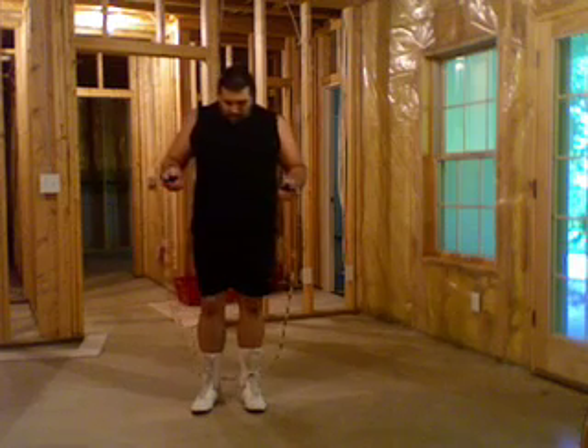So watch the footwork. Don't watch me crying as I'm jumping, okay? Watch the footwork. The feet are barely going to leave the ground, barely going to leave the ground. Let me get back far enough. Can you see the feet? Alright. Well, I hope I don't hit them. Here we go.